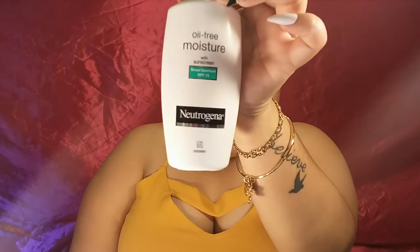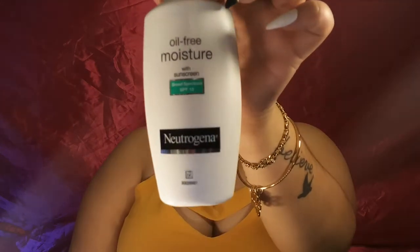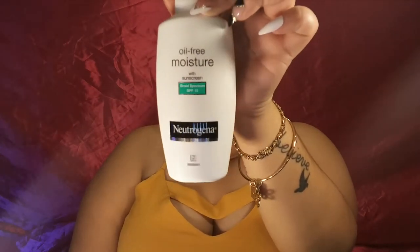To start off, I'm going to moisturize my face. I'm using my Neutrogena Oil Free Moisturizer — this one — and it has sunscreen in it. It's oil free. I mentioned this moisturizer in my skincare routine video that I posted a while ago, I'll link it down below.